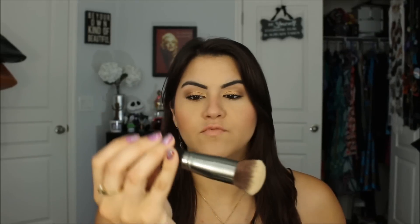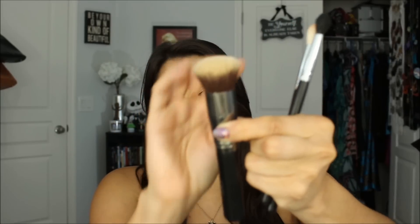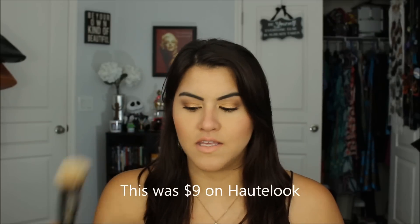I want to give you guys my opinion now that I've tested some of their other brushes from their regular line. First off, I got three brushes from Hot Look recently. One is the C451, which is basically like a kabuki rounded-top brush for foundation. This brush is really nice — I think it's going to be really good for travel. It feels really nice against the skin and it buffs in my foundation really nicely, so I really like this brush.